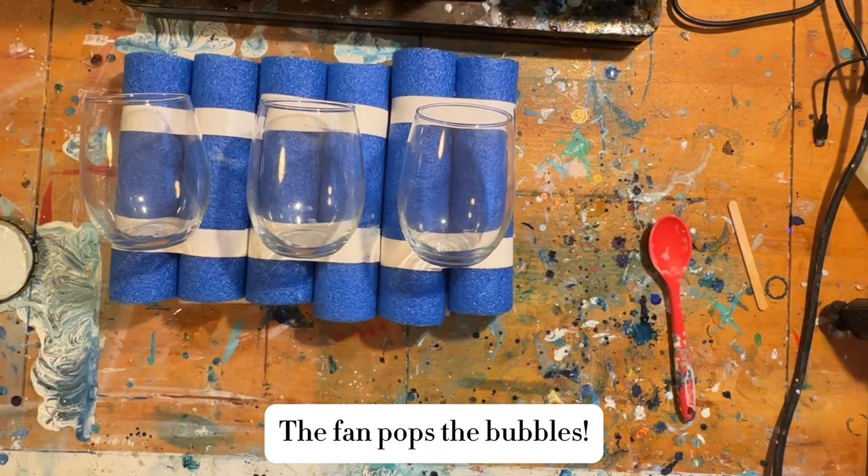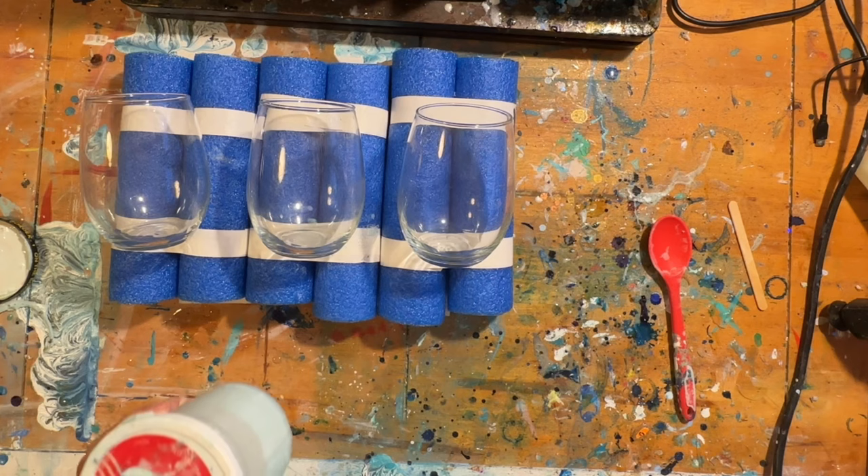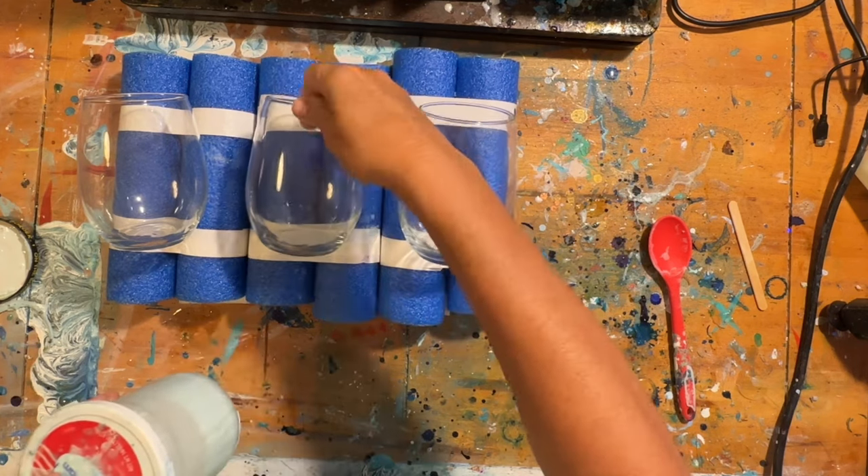I need to turn my fan off. That does tend to blow the bubbles a little bit more quickly.